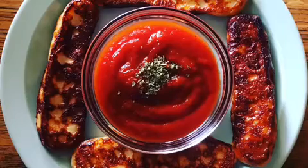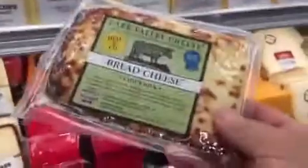How to make fried bread cheese. The first thing you want to do is buy some bread cheese. Looks good.